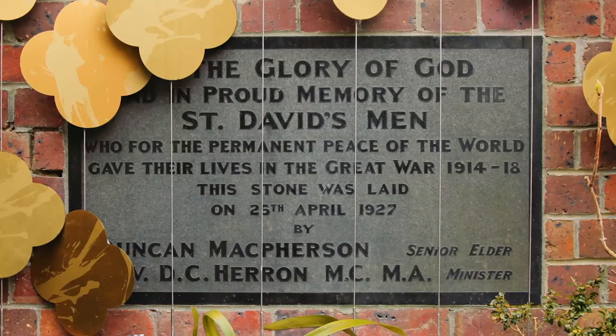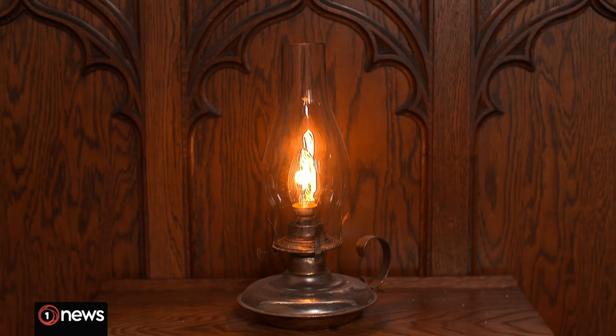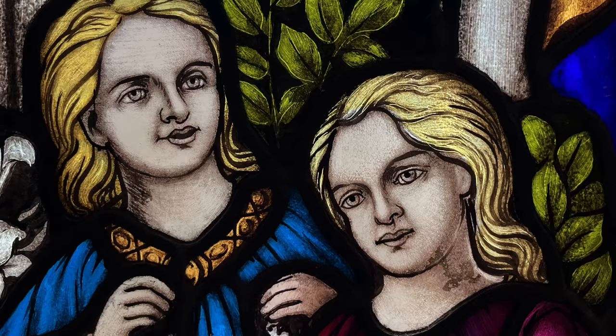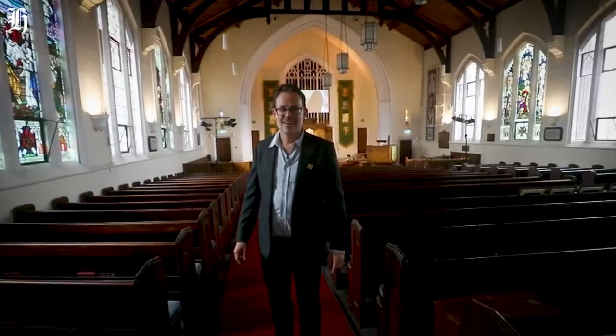The first foundation stone for the church was laid on ANZAC Day in 1927. It was built as a soldiers' memorial church. Today this light is on 365 days a year to remember all those who've served. The idea is to turn this historical building into a living memorial to honour the lives lost.